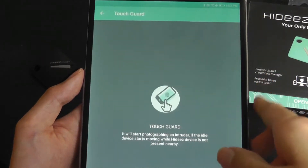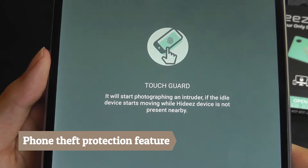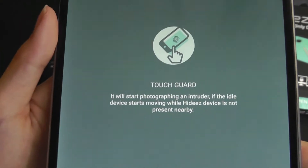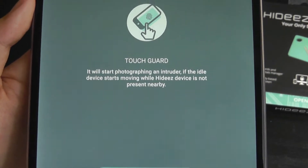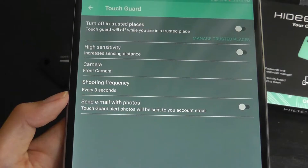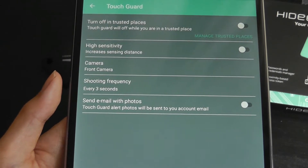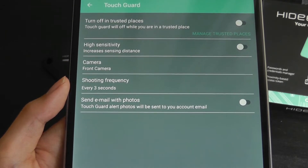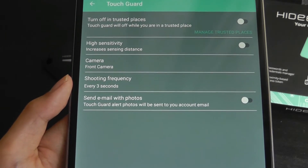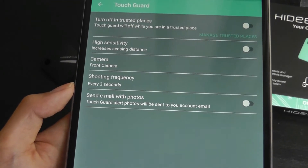Touch Guard is a really interesting feature. Essentially, if the tracker is out of range — so again, 10 meters or 33 feet — and it notices an intruder, it will start taking pictures of them just using the front-facing camera on your phone or tablet. You can change the sensitivity in terms of the range of the tracker before this mode is automatically set up, as well as the shooting frequency — so maybe an image every three seconds when a face is detected — and then emailed to you with the photos and evidence.